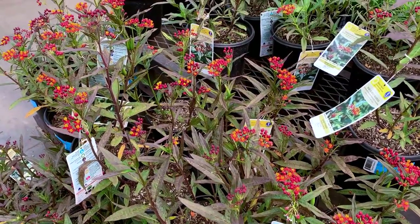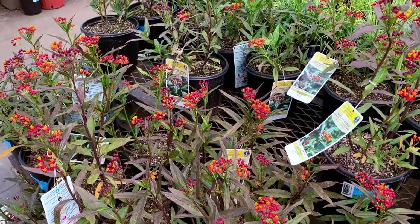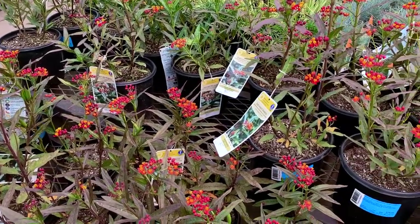If you go to your big box garden center, you're probably going to find milkweed right now. Unfortunately, the kind of milkweed you're going to find is something called tropical milkweed. This is a milkweed that is not native to the United States, and there are a bunch of problems when it comes to planting this kind of milkweed in your landscape, and I will be talking about that today.